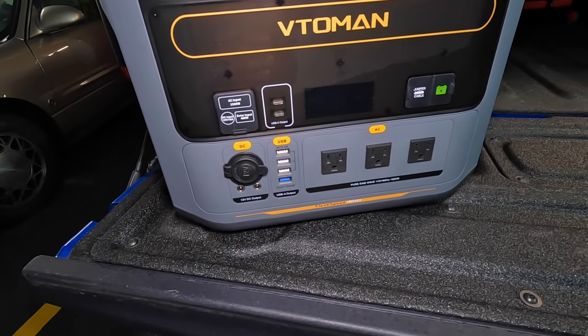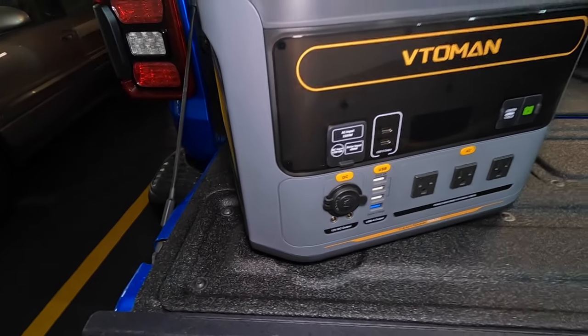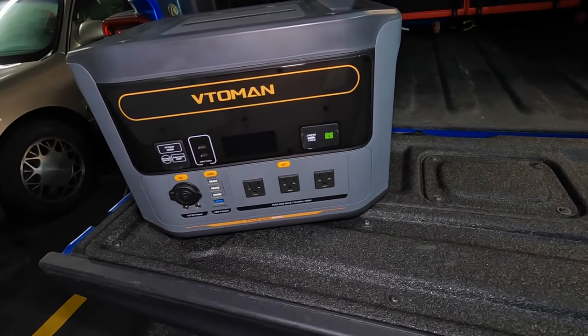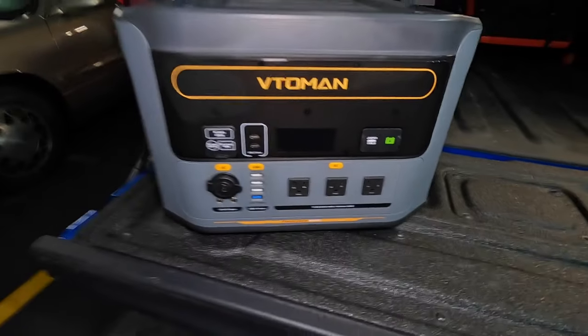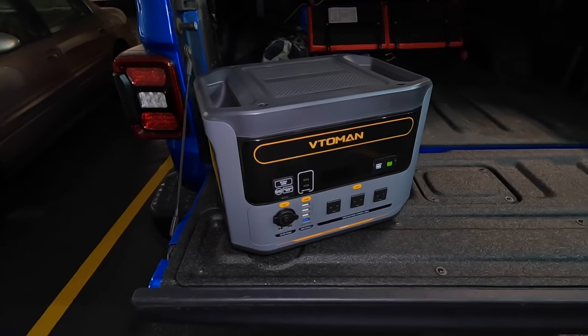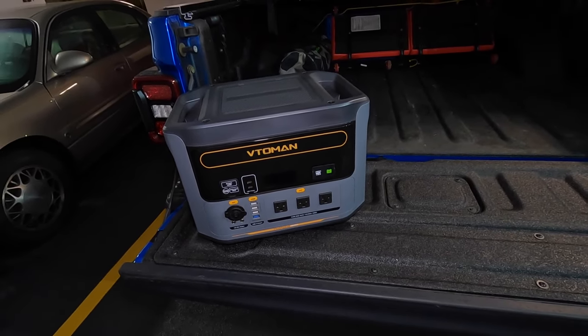To be honest it got hard to make this video because there's almost nothing you can't plug into it. Like I was saying, this thing is basically a four-in-one — it does so much. You can use it at home, in your garage, on the job site, for camping, overlanding, and in an emergency situation like the jump starter or in case of a power outage at your house.